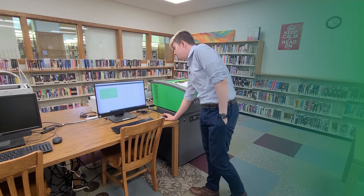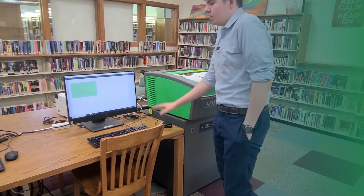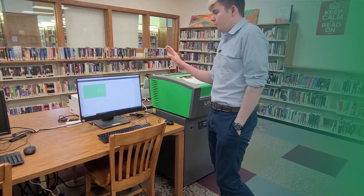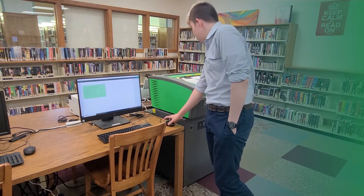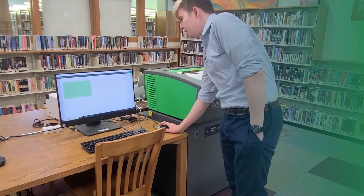So today I'm going to make a little sign. I'll start in Cricut Design Space where I can make my design and put it together — there are a bunch of different tools to create anything that you want. Since I have my design ready, I'll go ahead and send it over to the Cricut.